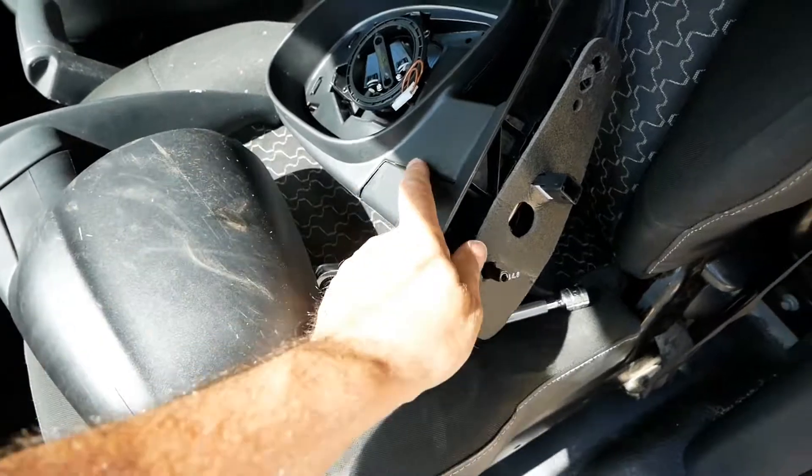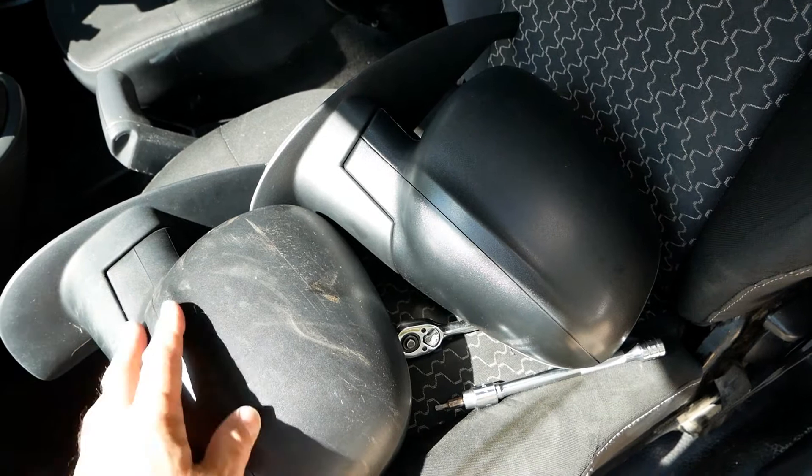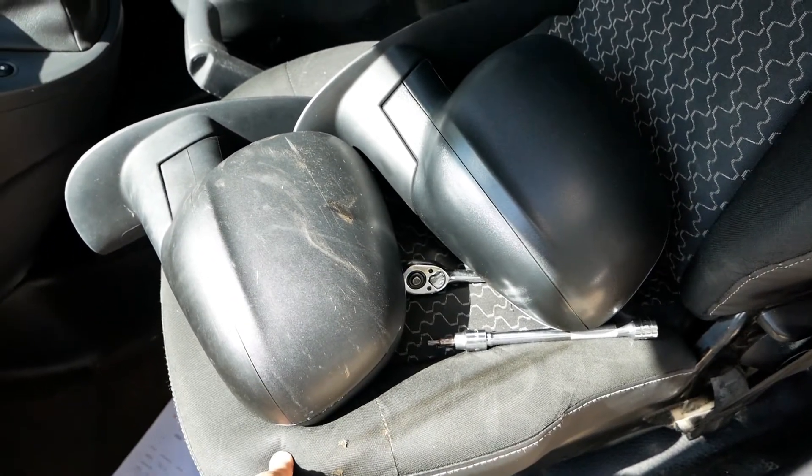The new one turned up and looking on the outside it's absolutely identical. It looks just as good as the original — you really wouldn't tell them apart; it almost looks like they've come out of the same factory, to be honest.